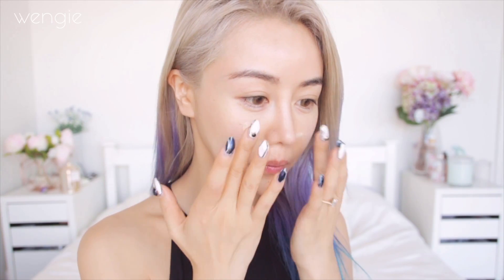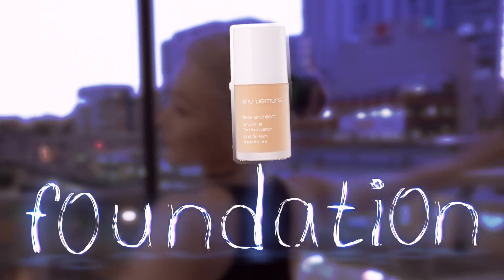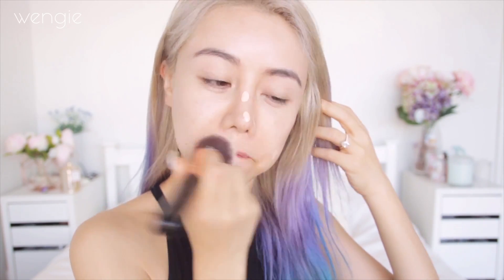We're starting with a primer because it's summer for most of you guys, which means you have huge pores, foundation melting off your face and you kind of need all the help you can get. Going in with this dewy foundation — make sure you only put a super thin natural layer because it's going to be hot and humid and you don't want to have a heavy feeling on your face.